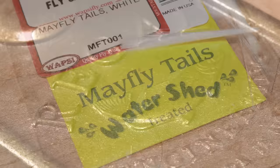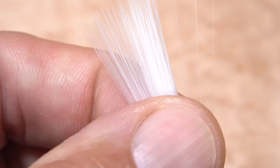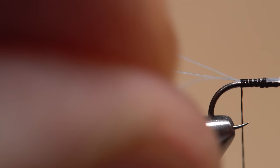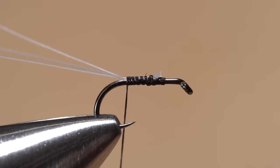Microfibits or mayfly tails in white or light grey are used for the tail of the fly. I prefer the ones that have been treated with Watershed, which helps the fly float longer. Separate three fibers from the clump — this may well be the hardest part of your day. After pulling the fibers free, orient them so the tapered tips are even and point to the rear of the fly. Measure to form tails one and a half to two hook lengths long. Use a pinch wrap to begin securing the three fibers to the top of the hook shank, pulling slightly up and toward you on the fibers as you wrap so they don't get pushed down either side of the shank. Pull the tails up and use your thumbnail to lightly crease them at the rear-most tie-down point — this should separate them about like this.